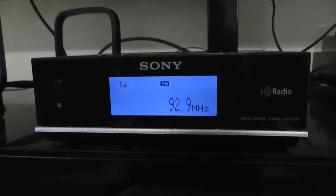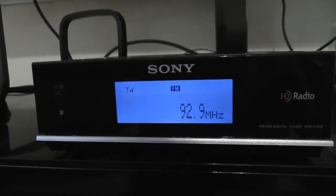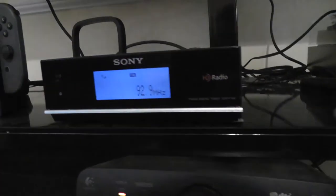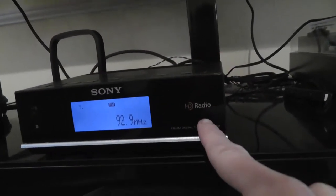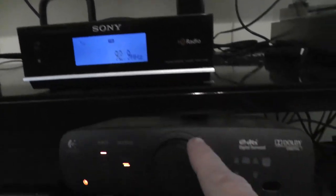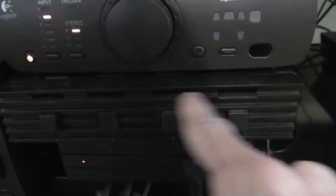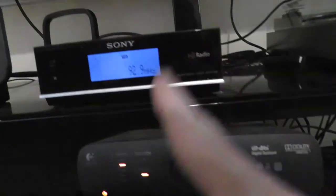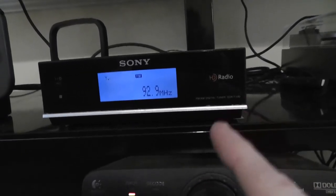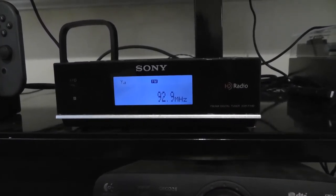One other test I'm going to do is give you a direct hookup from the headphone output of my stereo system, and we are going to listen to the analog station using the Technics tuner and listen to the HD radio station using the Sony tuner. I'll be able to instantly switch back and forth thanks to an AV selector, so we will compare and see how the HD station sounds compared to the analog station.